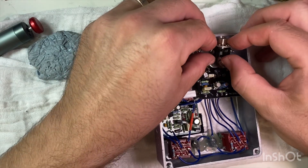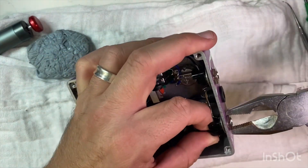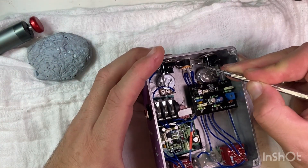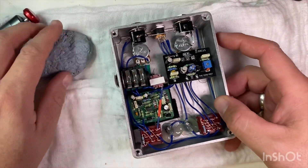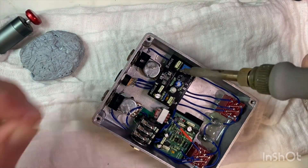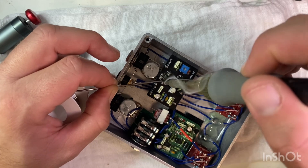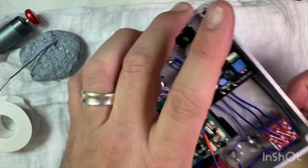Little anti-rotation washer there that I always put on. Unfortunately, we're left with this little kink in this otherwise neat join there. Could try and massage it out a little bit — it doesn't affect the pedal at all, it's just not as visually pleasing. Now to solder these potentiometer connections up again.